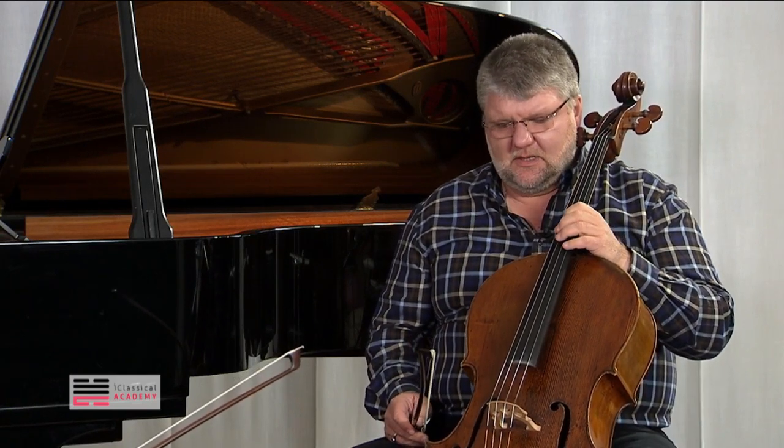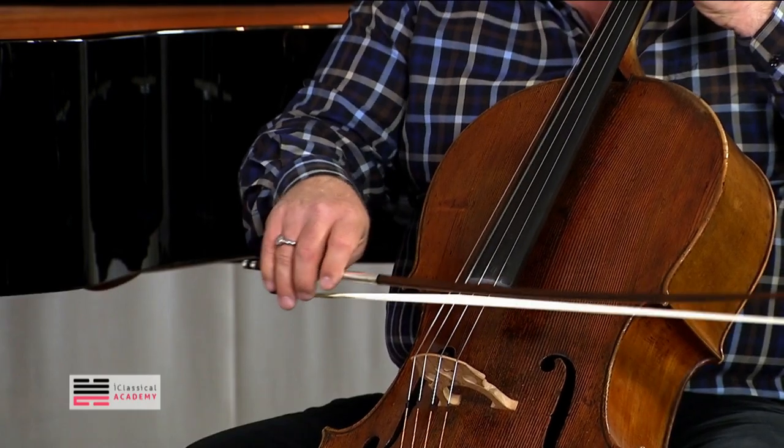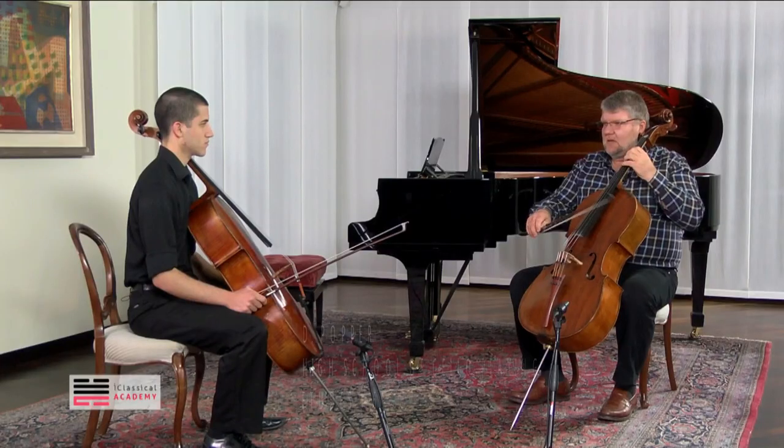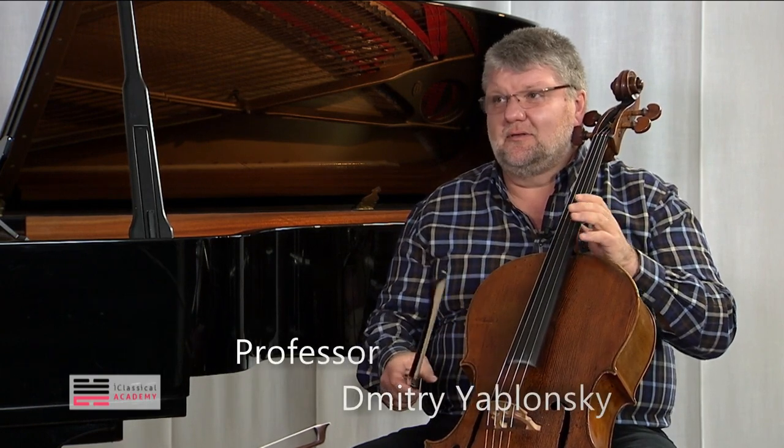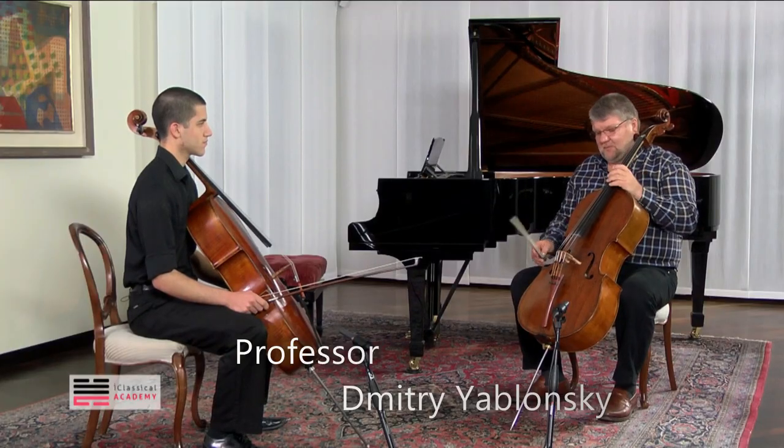I think the feeling is the most difficult — at least for me — to get the feeling of how to put the bow on the string so that it bounces by itself. Because if you start to control the bounce yourself, I think you're totally lost. I will be, anyway.